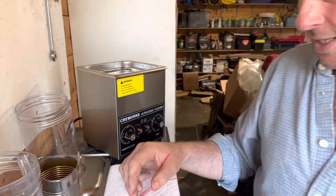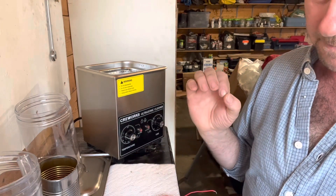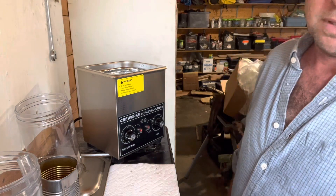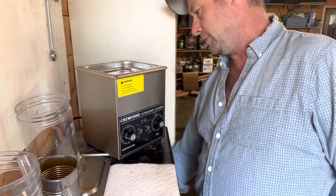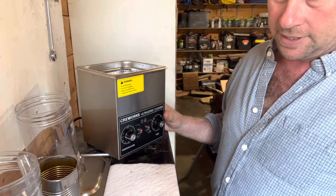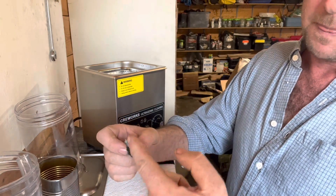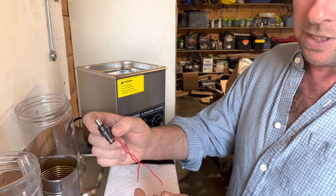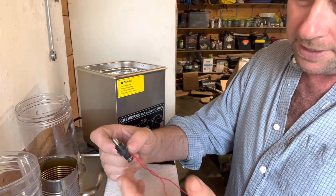I actually shot a video of this when I had the ultrasonic cleaner running, but because of the buzzing or hum of the unit when it's on, all my camera or phone ended up picking up was that hum. Basically what it does is it agitates and makes a bunch of little bubbles and gets into everything. But for it to actually clean the injector, you have to cycle that solenoid to open and let it pulsate through there — open and close. If you were to just run it with power to it the whole time, it would apparently burn the solenoid out, and then I'd be out my 300 bucks.